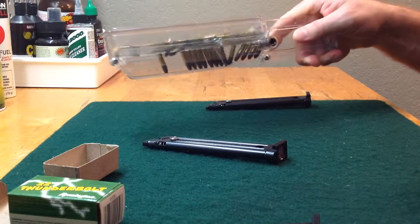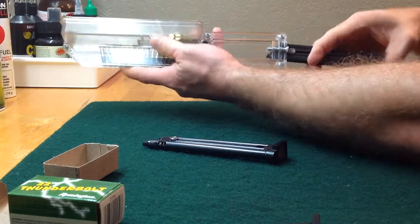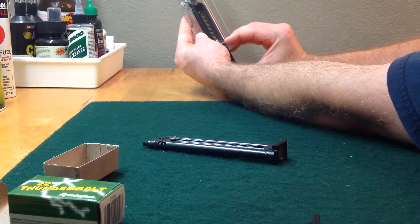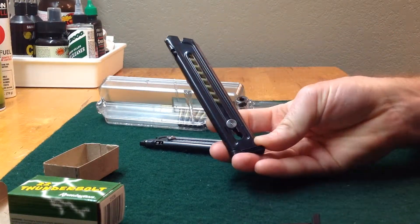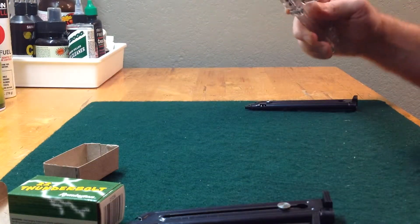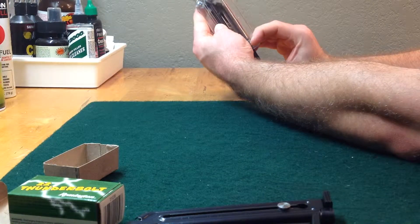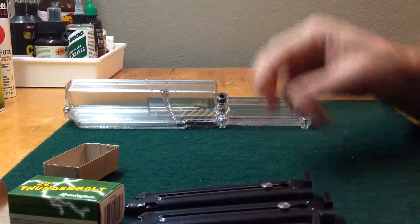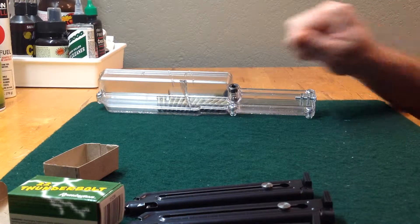Let me do that one more time. Insert the magazine, tip it. Sometimes you have to give it a little bit of a pump. The distance here indicates 10 rounds. Ideally I could load 5 magazines pretty quickly using this, and my thumbs don't hurt at all. There's going to be no shaking when I'm on the range.